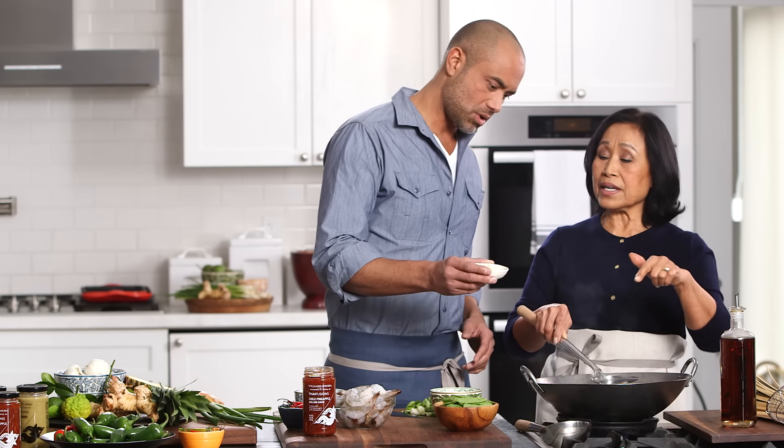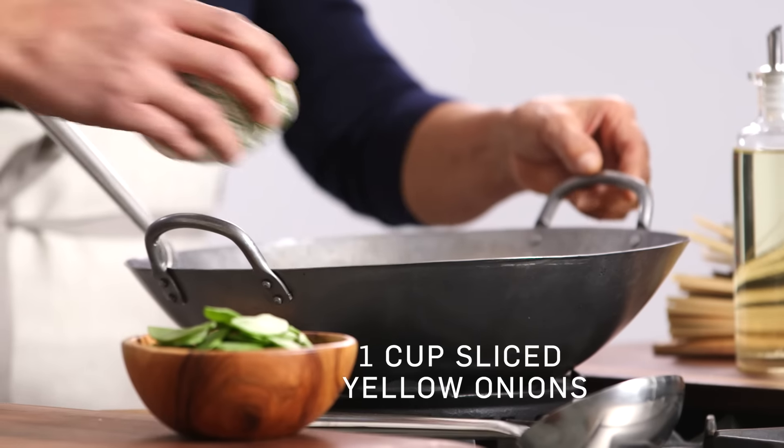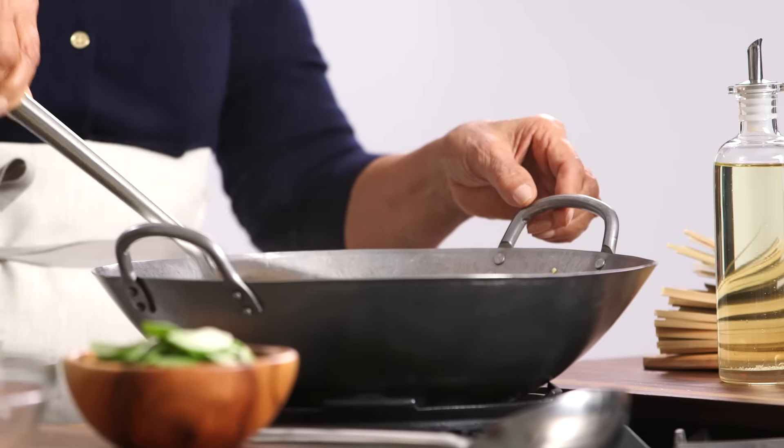So it looks like it's ready to go right now. Go ahead and dump it in. Fry that down with prawns, then add yellow onions. The key is to have all your preparation and all your ingredients ready, because the stir-fry is so fast.